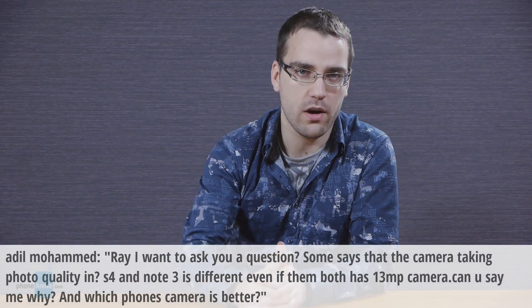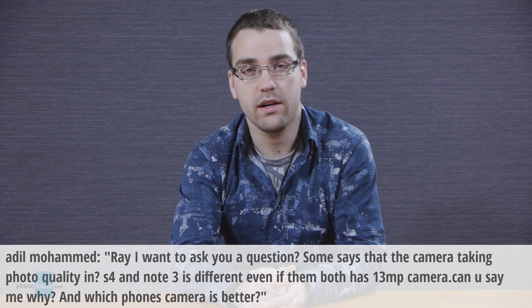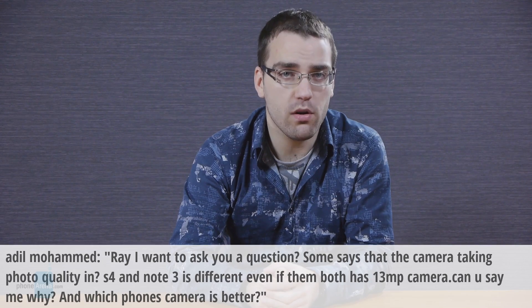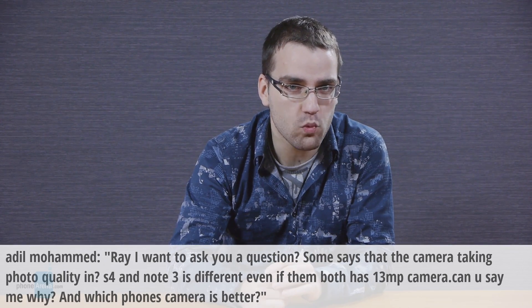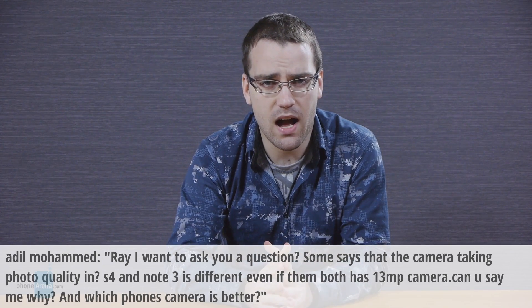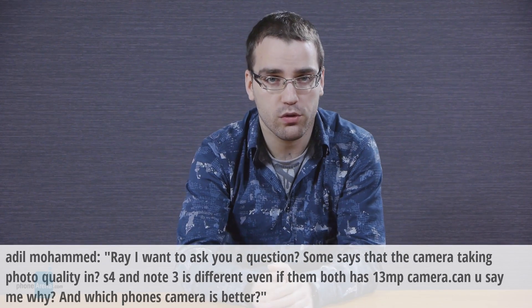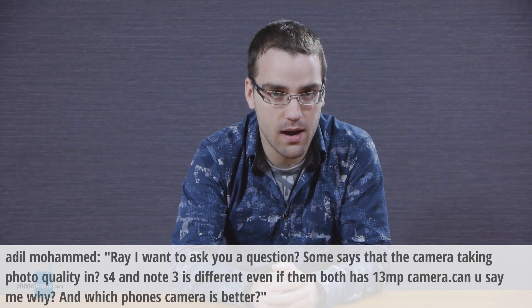Finally, we have a question by our YouTube viewer Adil Mohamed. Ray, I want to ask you a question. Some say that camera photo quality in the S4 and Note 3 is different even if they both have a 13-megapixel camera — can you say why and which phone's camera is better? Personally, I have viewed and examined pictures from both the Galaxy S4 and Note 3 and can definitely say that there is no difference between the two cameras.